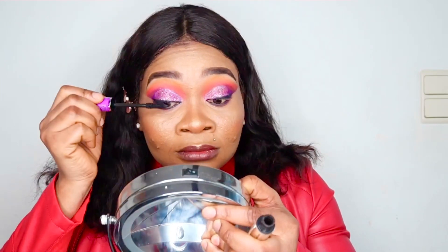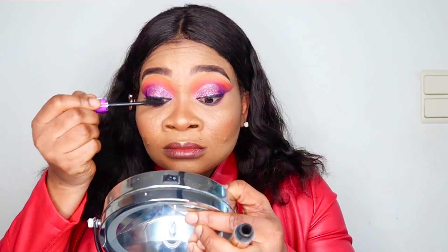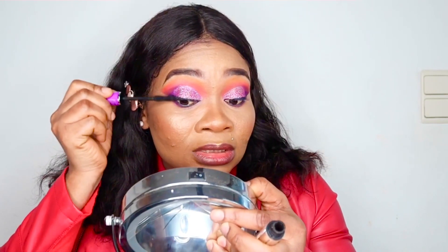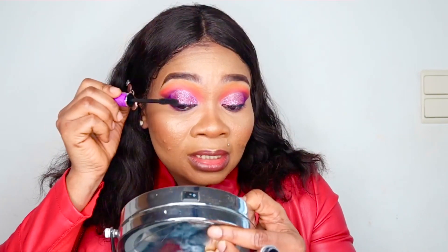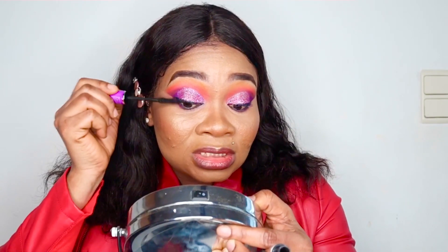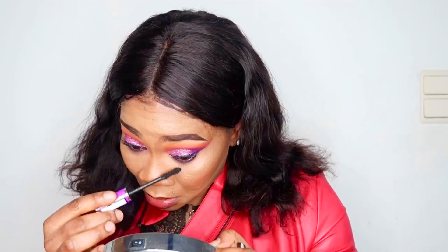When you've determined the length of the lashes, grab your mascara and gently apply it on your own lashes. Make sure that when you're applying your mascara, your own lashes don't stick together and that every single strand is covered with mascara. Don't forget to apply on the lower lashes as well.